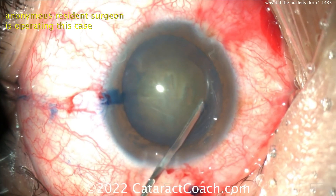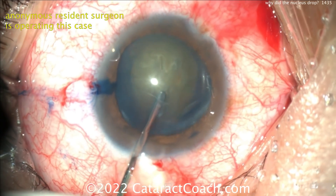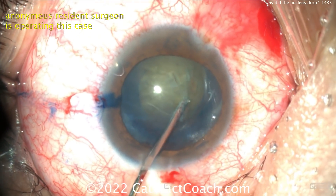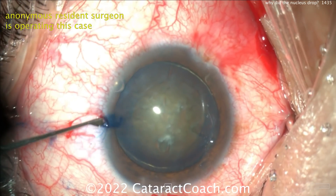A little bit of hydrodissection — hard to see the fluid wave because the lens is pretty opaque. It looks reasonable. Let's see, does it spin? Whoa! Look at that gap being created there sub-incisionally. That's called weakening the zonular support — a tremendous amount of it.